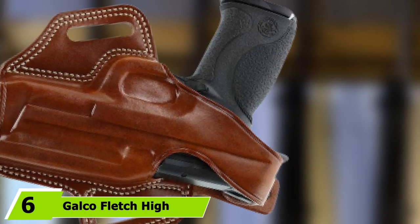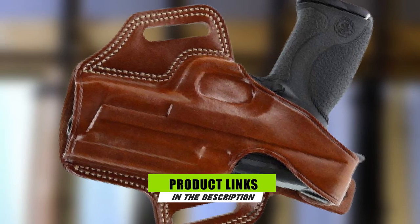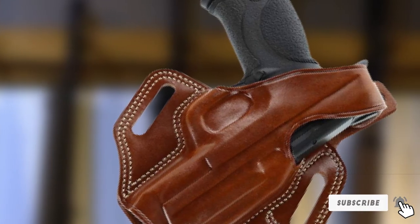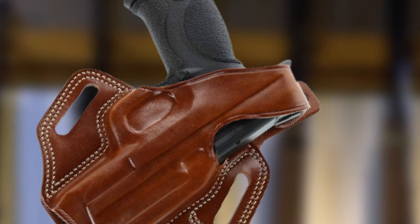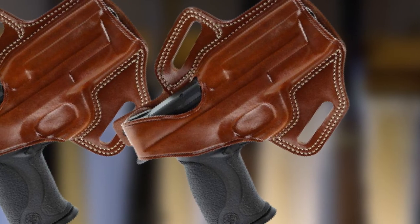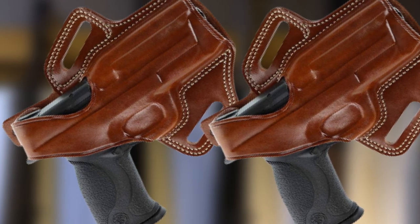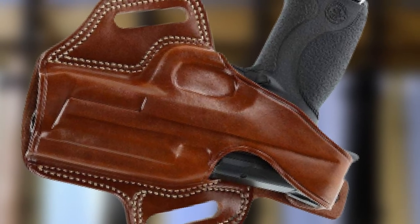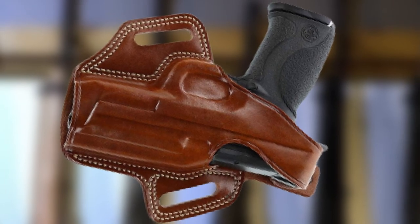The number 6 position is dominated by the Galco Fletch High Ride Belt Holster. This is the holster used when carrying a Government 1911 in a 4-inch barrel Smith & Wesson or a CZ Pointman 1911 45 ACP. This is a class-act professional-grade holster that makes use of the cant angle position for fast draw, hand-stitched belt loops for comfort, and a positive thumb break for fast, safe weapon extraction. This holster rides high on the hip, and the muzzle is concealed even when just an untucked shirt is worn. The holster is hand-molded by individual craftsmen at the factory.